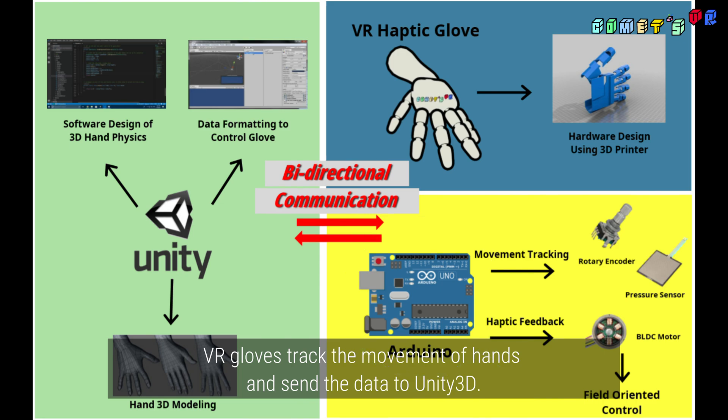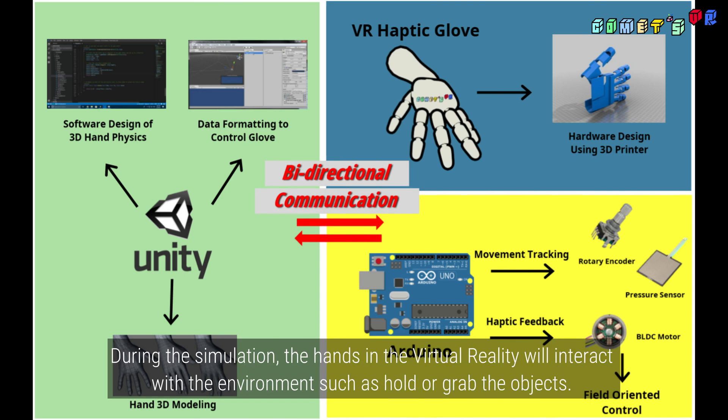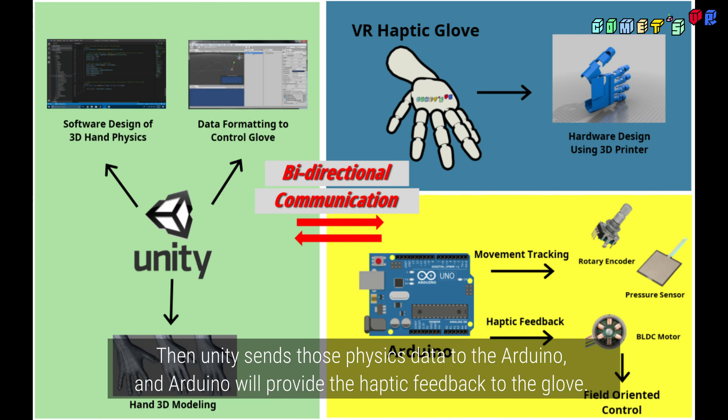VRGlove tracks the movement of hands and sends the data to Unity3D. Unity3D simulates the hand. During the simulation, the hands in virtual reality will interact with the environment, such as holding or grabbing objects. Then you need to send those physics data to Arduino, and Arduino will provide the haptic feedback to the glove.